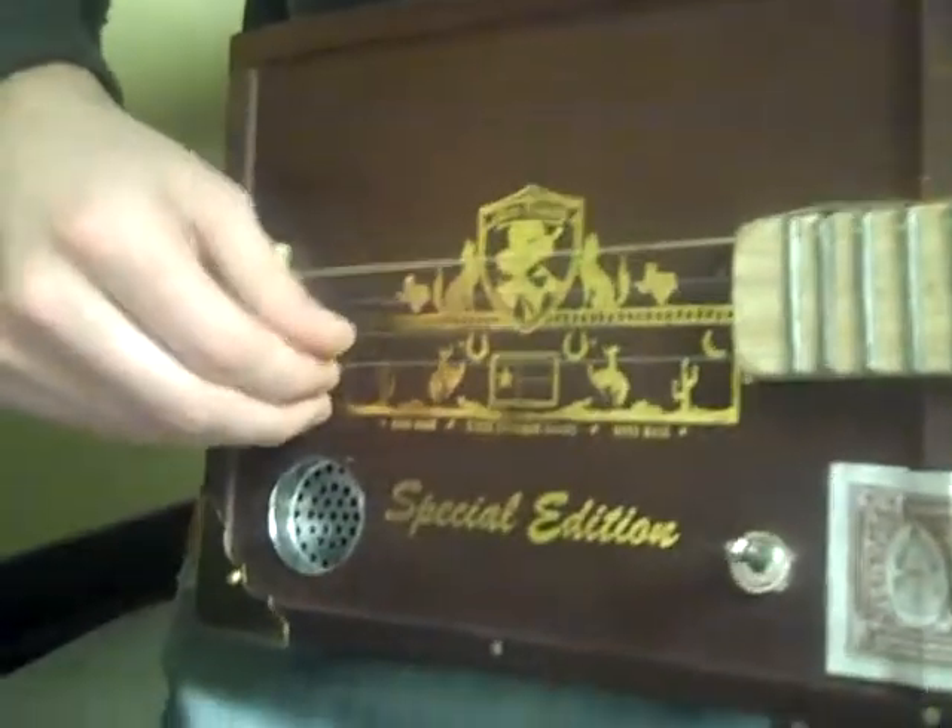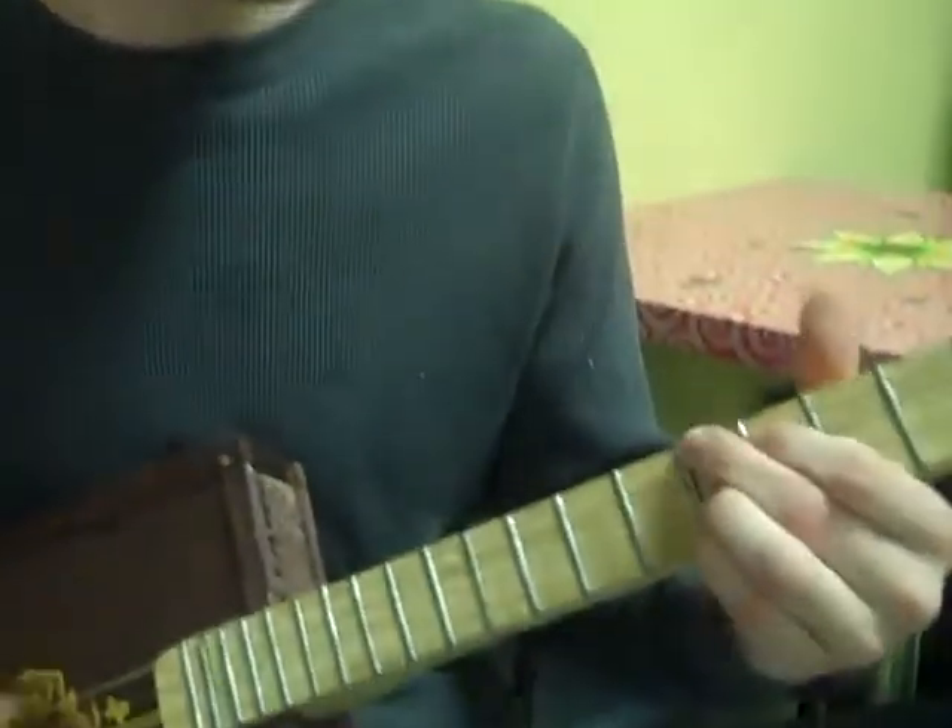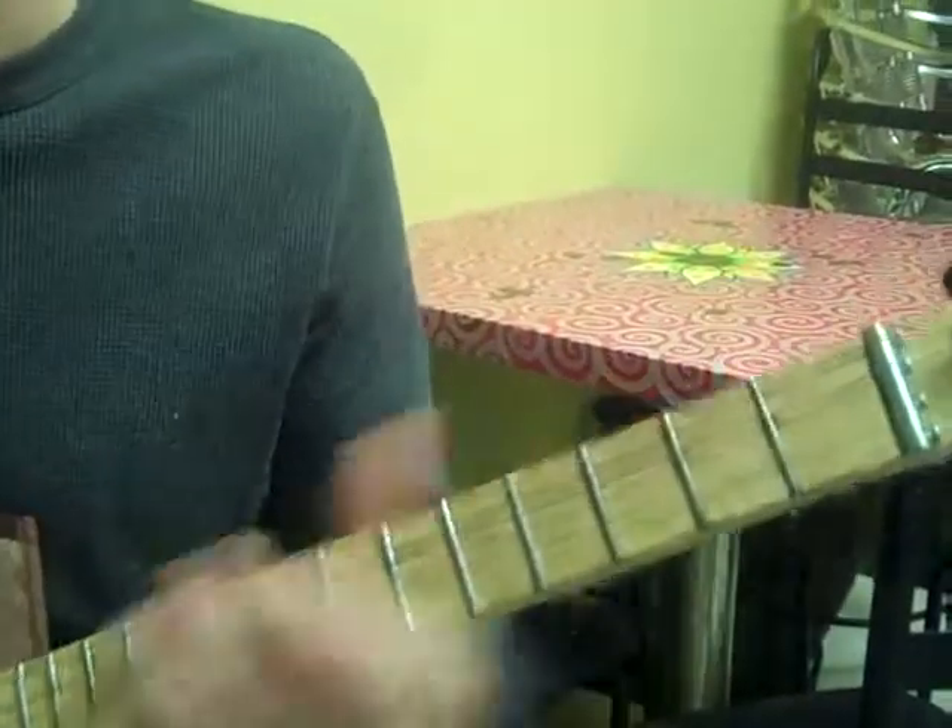Interviewer: Is this guitar tuning or ukulele tuning? Michael: It's my own tuning — C, F, A, and C again. It makes a nice chord. It's a little out of tune right now, but it stays in tune pretty well.